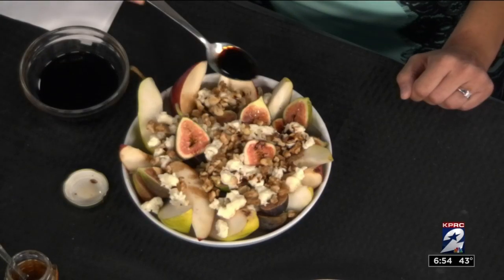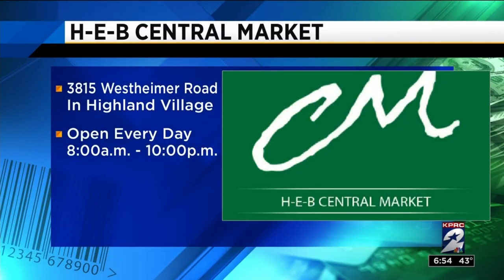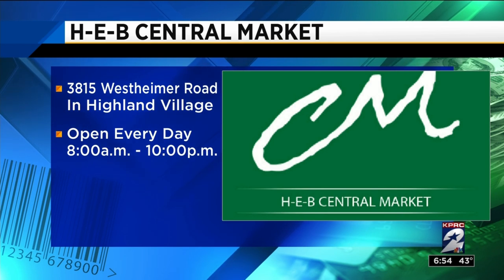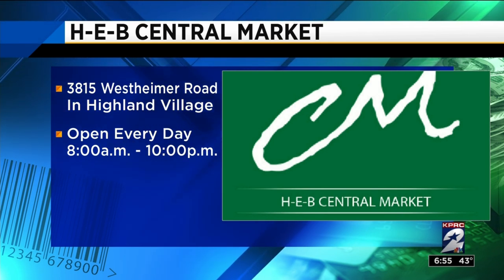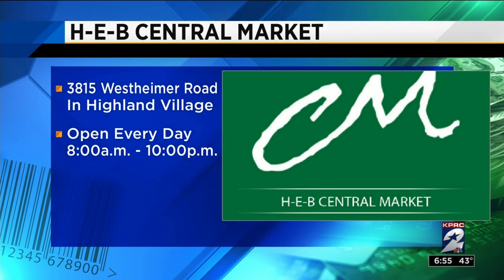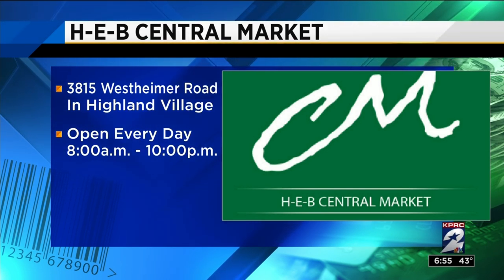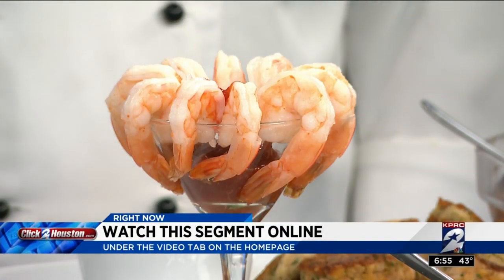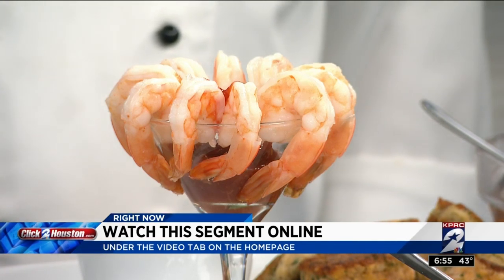All right, Juan, let folks know where you guys are located. So we are located on Westheimer and Westland — Central Market — and we're open from 8 to 10. We have all of your appetizers ready to go through our holiday hotline that you can find online at centralmarket.com for all of your holiday needs. 713-386-1785 if you need some help for your holiday hors d'oeuvres. Thank you, Juan. You can find all this info and a replay of this segment online at clicktohouston.com. We'll post it on the video tab on our homepage after the show.